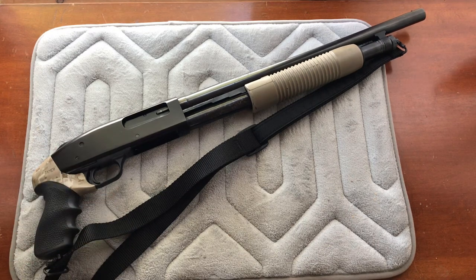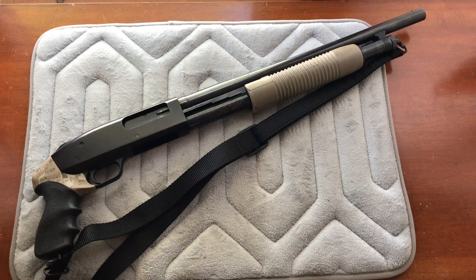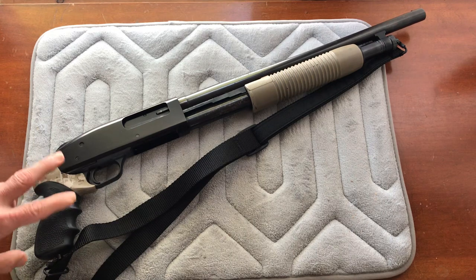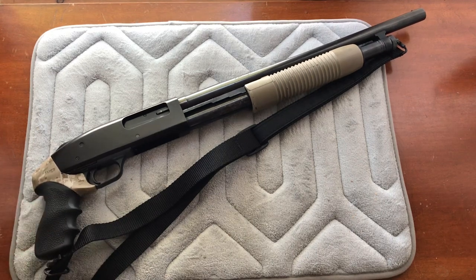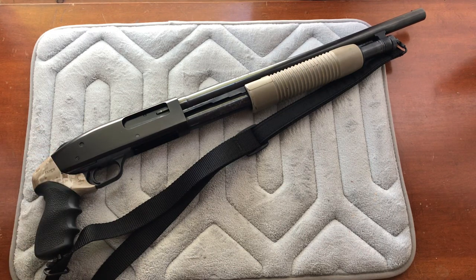You'll see those on tactical shotguns where they use the pistol grip — it's a different kind of hold but they still have three points of contact with the shoulder, the forend, and the pistol grip. You'll also see it on turkey guns because of the sitting position; it's easier to hold and it does help with recoil since you have a better purchase on the pistol grip than on a straight stock.